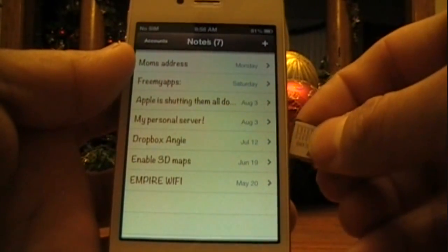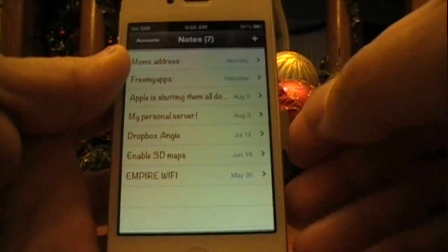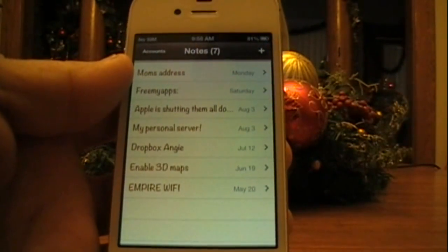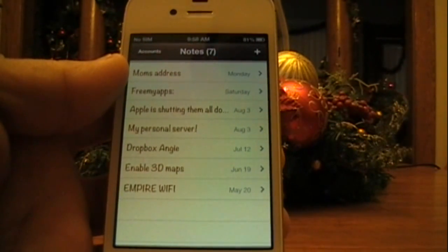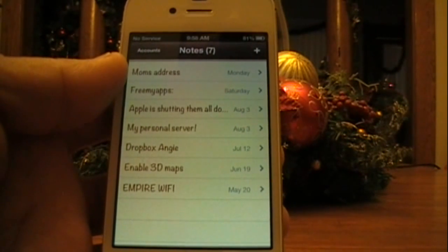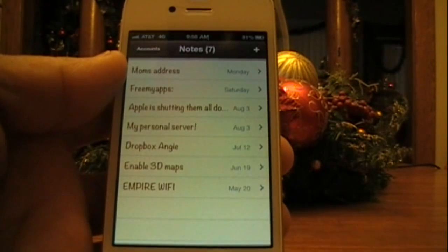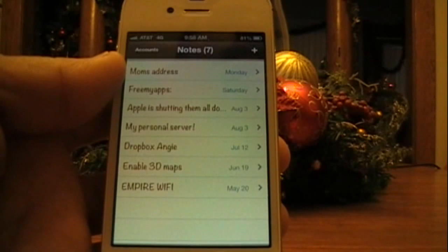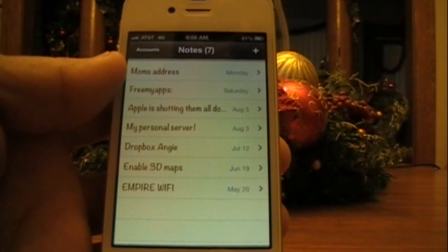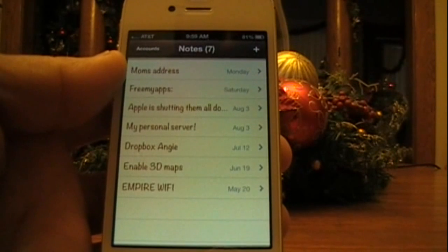Now insert your Straight Talk SIM card and wait for the signal. It's going to go through cycles — you're going to see AT&T because Straight Talk works through AT&T towers on the iPhone, so that's why it shows AT&T 4G.